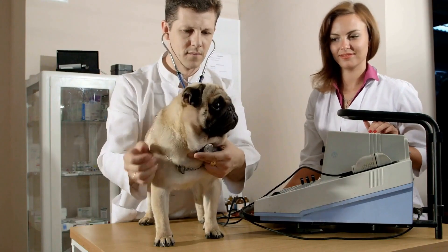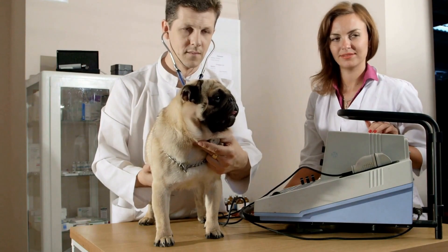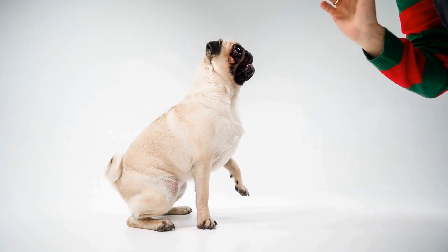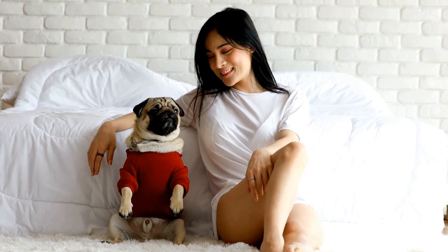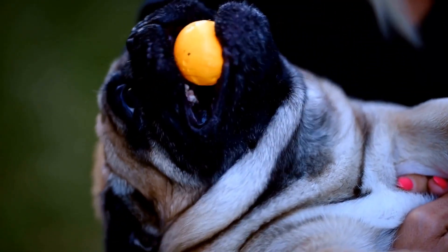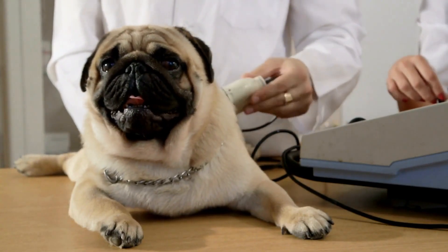Managing accidental bleeding: accidental nail bleeding can occur, especially if you accidentally cut into the quick. While it may be a stressful experience, it is essential to remain calm and take immediate steps to stop the bleeding. Apply styptic powder or cornstarch to the affected area using gentle pressure. This will help clot the blood and prevent further bleeding. If the bleeding persists or is severe, consult a veterinarian for further assistance.